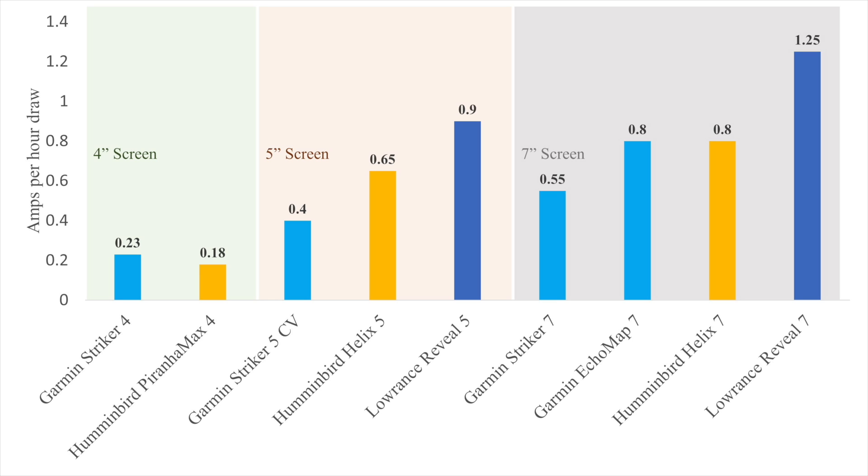The Helix 5 goes up a bit more at 0.65 amps per hour, and the Lowrance Reveal 5 is very power hungry at 0.9 amps. Going up again into the 7-inch screen size, we get 0.55 amps for the Striker 7. The Helix 7 is at 0.8 amps, so they're pretty similar, and the Lowrance Reveal 7 really pushes it up there at 1.25 amps.